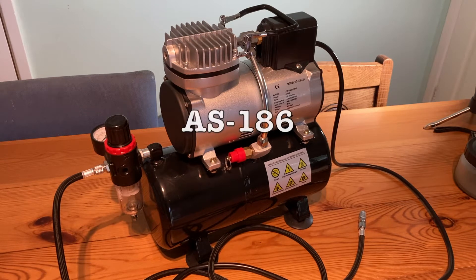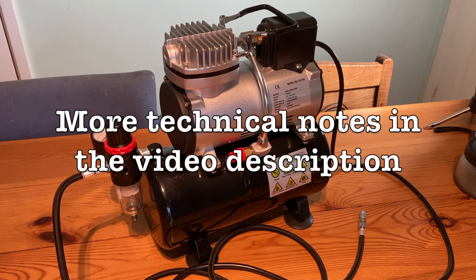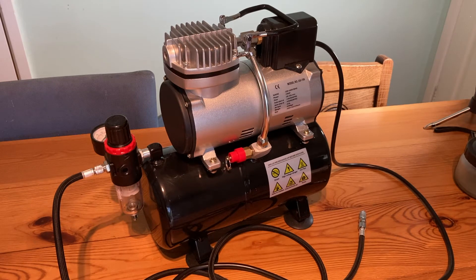Hello and welcome to this quick review of the AS186 air compressor. I bought this about six months ago for 90 pounds — I was looking for a budget compressor to use with an airbrush, and this one's not given me a moment's trouble since I've had it, so I thought I'd tell you about it. Although I think the price has gone up — I had a look online today and Amazon are selling it for about 120 pounds.